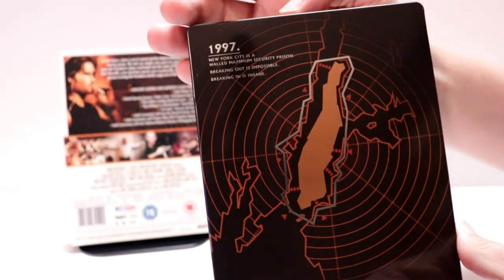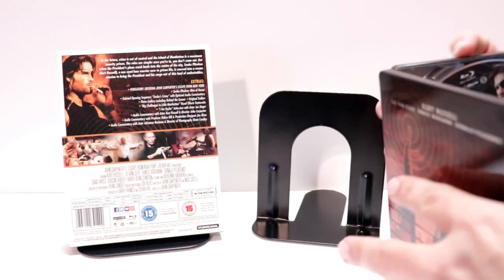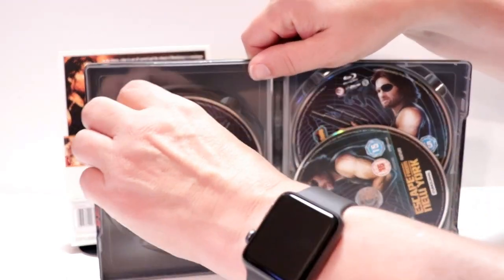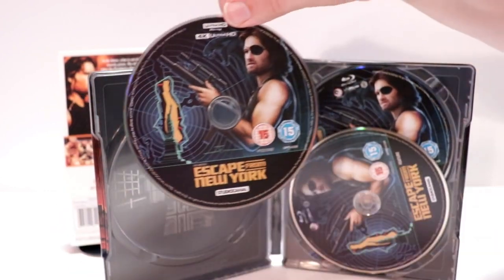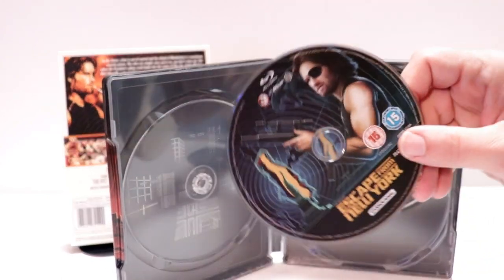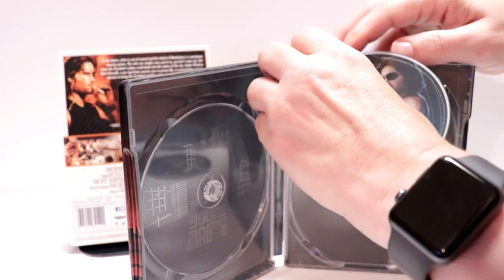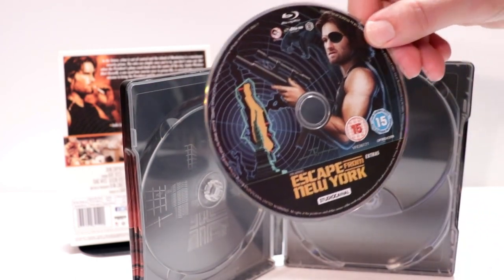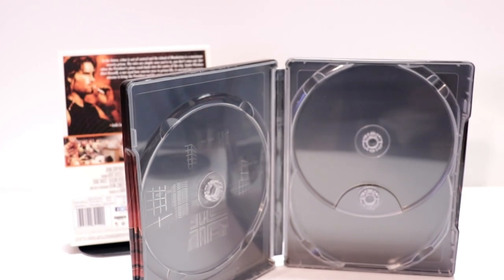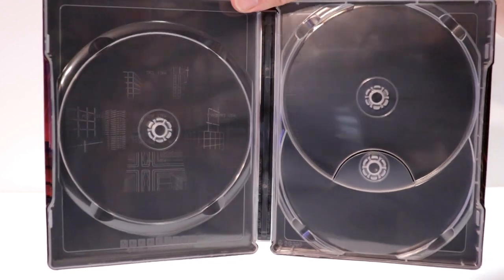And here's the back. Open it up. We've got our disc — we have our 4K disc over here on the left with some nice artwork. And then we have our Blu-ray disc and our bonus disc. These are all region B locked for the Blu-ray disc, and the 4K disc, of course, is region free. And some inside artwork — very little.